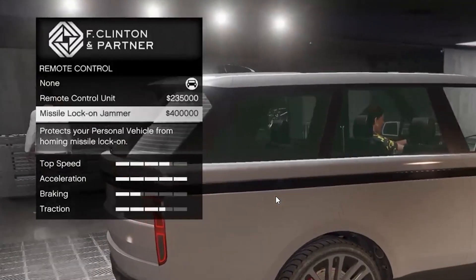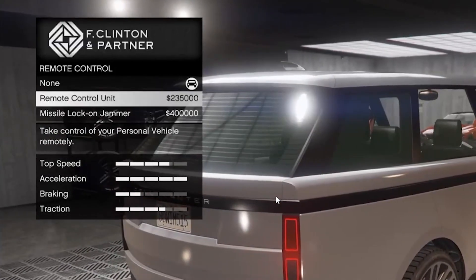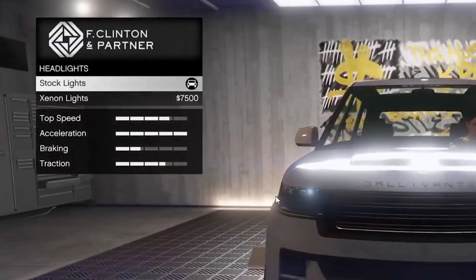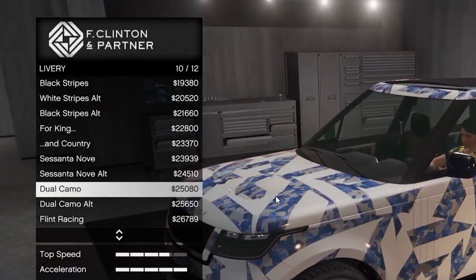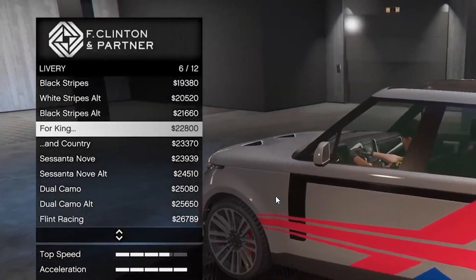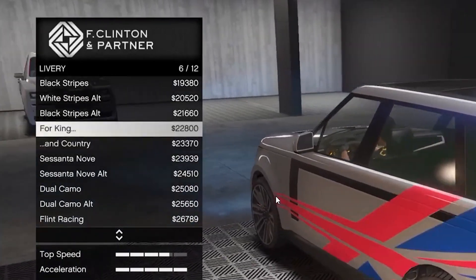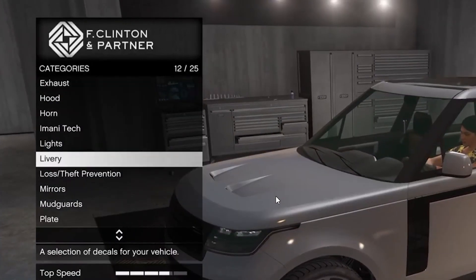Imani Tech — which one do I do? Yeah, we do that one. Lights — xenon. Livery — did they put the deity livery on here? They legit put the deity livery on here.